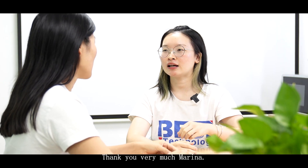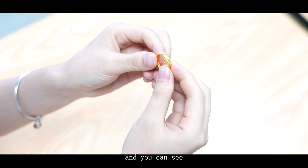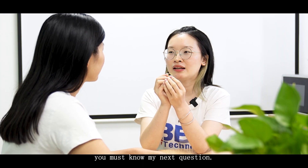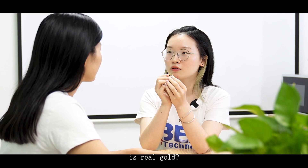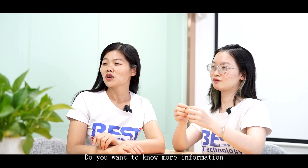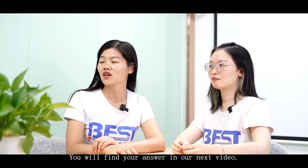Thank you very much, Marina. You're welcome, Mia. I understand now, and you can see this is a golden ring. You must know my next question — is the gold on the gold finger real gold? Do you want to know more information? Just follow us and you will find your answer in our next video.